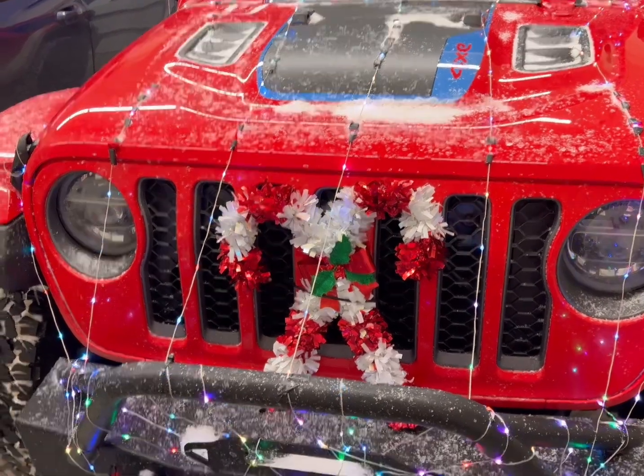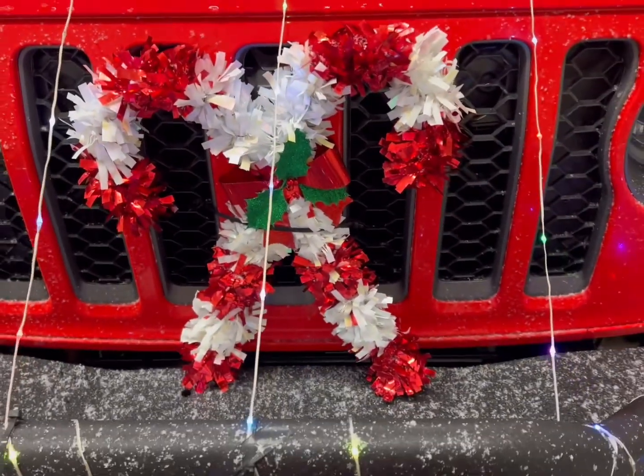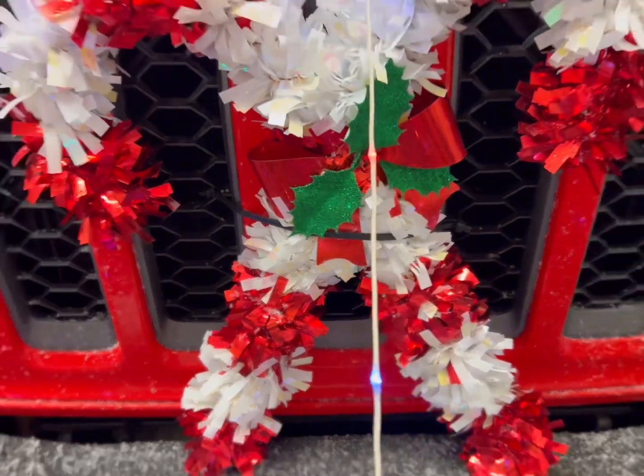So let's start in the front. As you can obviously see, I have this nice candy cane decoration, and I bought this at Walmart, and it's just held on using one zip tie that goes through the grill.